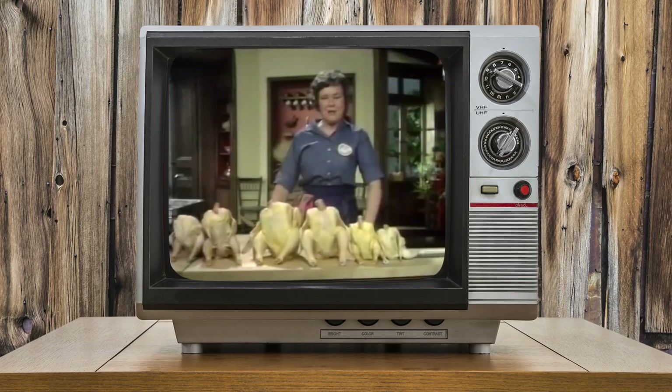She was groundbreaking. In fact, Procter & Gamble called her the 'down-home Julia Child.' So what makes a good ice cream, grandma?